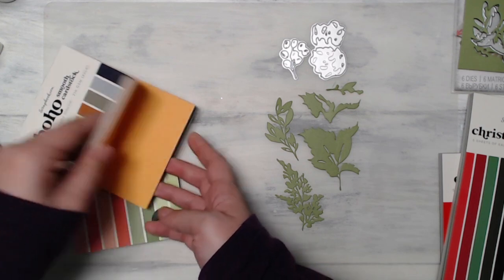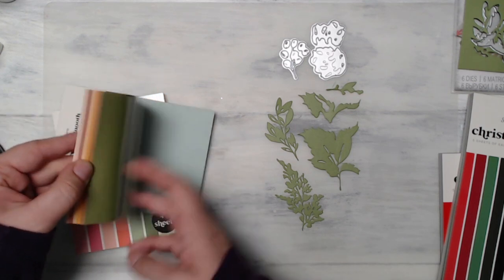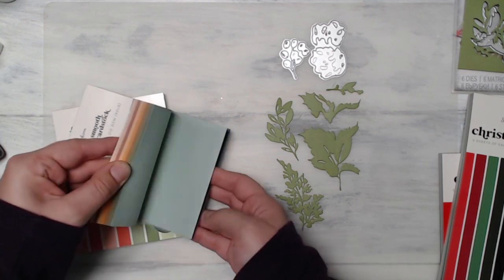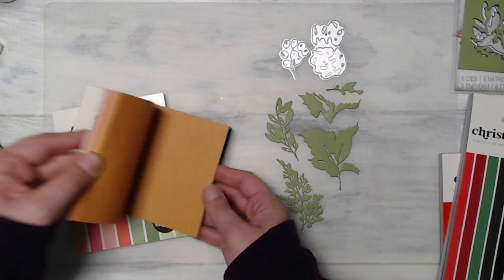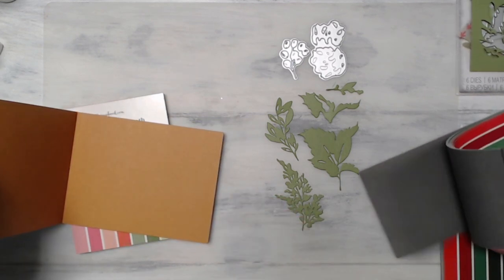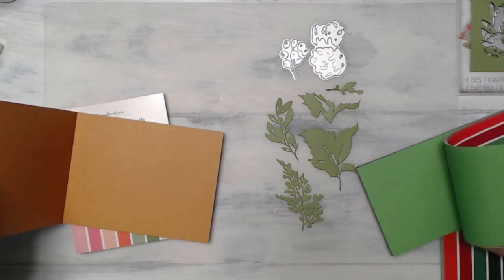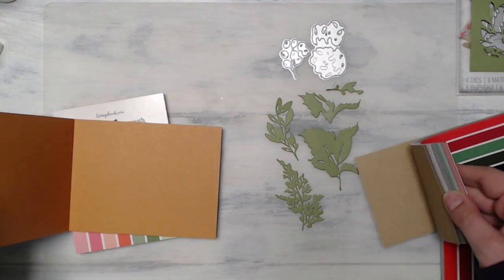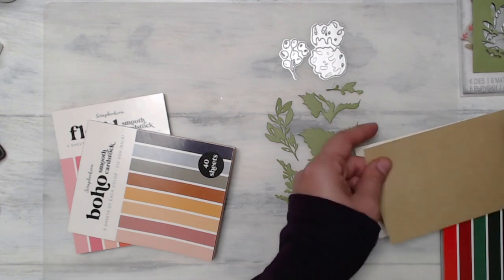I am using some Scrapbook.com cardstock here. This is the smooth cardstock and I'm going through some of my packs, including the boho and Christmas packs, to see which colors I want to use and which ones will work best. I'm selecting some really nice neutral and muted colors, including greens and browns.